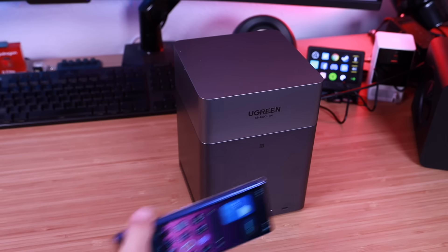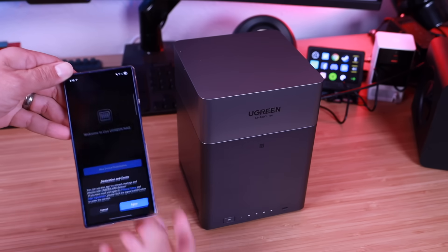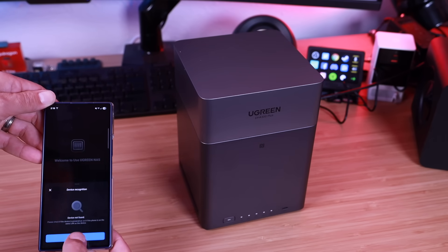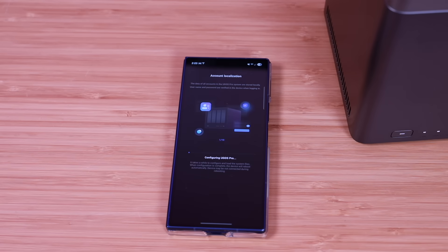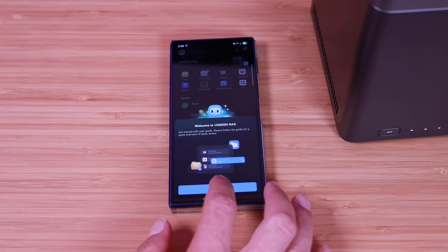Once you've installed the Ugreen application, you can just tap the NFC button — that's going to launch the app so you can get the setup going. It's already searching for the device and it's found it, so we'll go ahead and sign it up. Now it is initializing and configuring the NAS, and within a few minutes we're all set and welcomed with a quick overview.